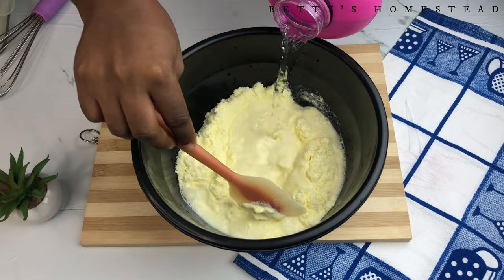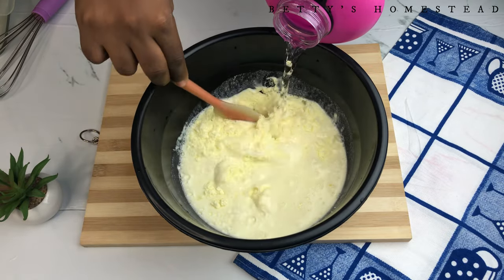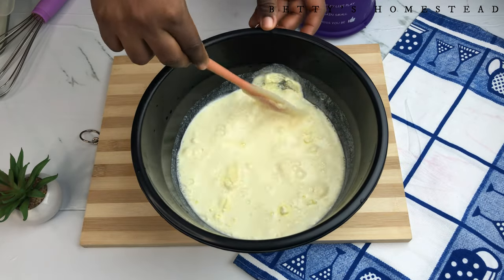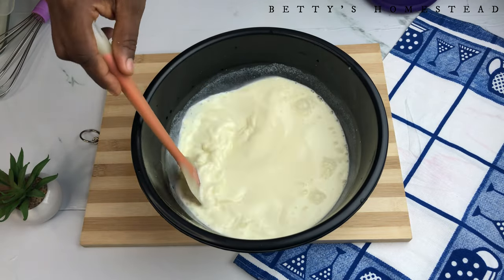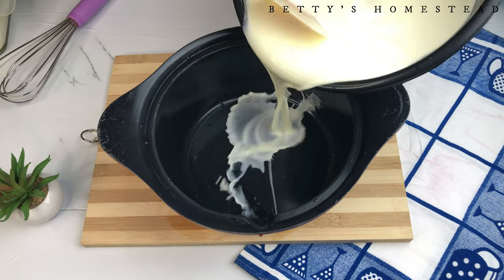Sometimes you can get so worried about the correct measurements when mixing dry powder into liquid — don't be too serious about the measurements. Just mix your milk, and if you feel it's not creamy enough to your taste, you can add more milk. Then transfer this into a pot on your stovetop.